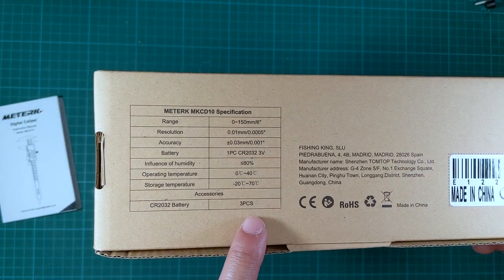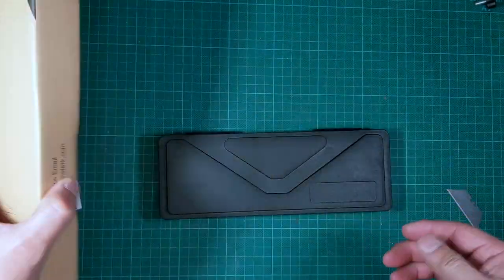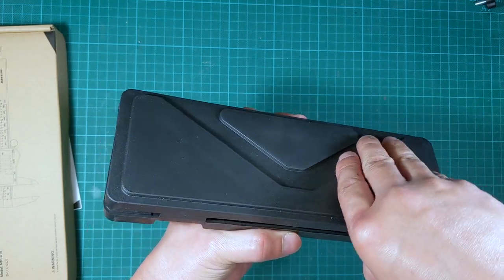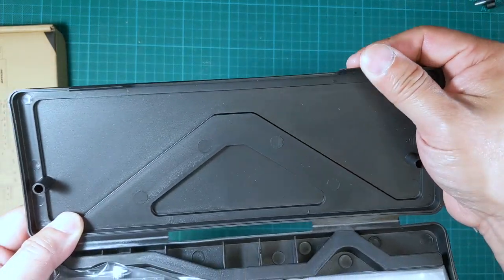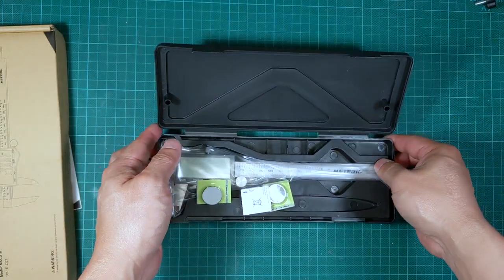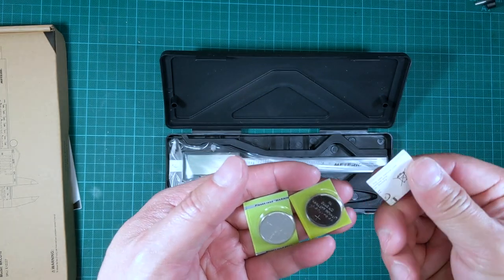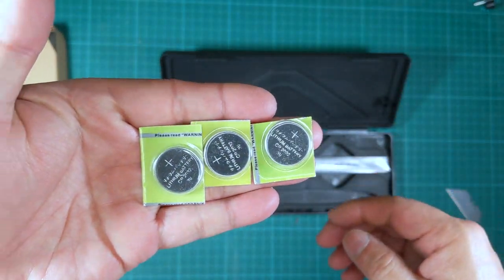Under accessories it says 3 CR2032 batteries — that's interesting, so do they actually include three? Let's see. All right, let's start opening this. It comes in a hard plastic case that is not all that well made — kind of flimsy actually. Look at this tab, it's just like a regular piece of plastic with a lip. Indeed, we do have three pieces of CR2032, but they are the cheap Chinese kind, so I won't rely on these too much.